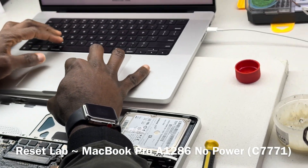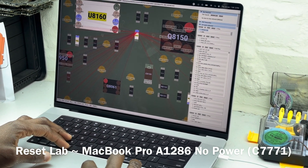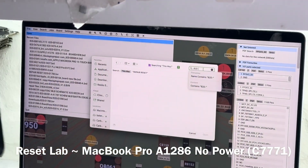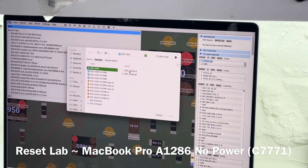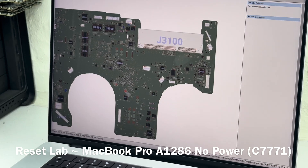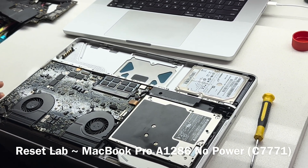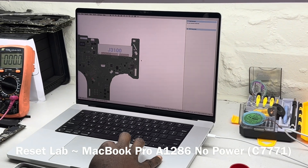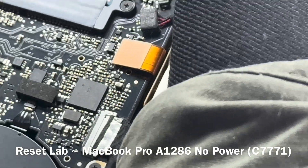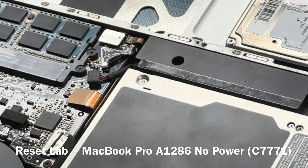Let's open up the board view. This is an 820-2330. I tried hitting the power button, it's not responding. Sometimes, especially on these older devices, the keyboard fails in a way that the power button will not work. So what you do is use the on/off switch pads on the board — in this case it's SMC on and off pads. We want to short that pad to see if we have power.